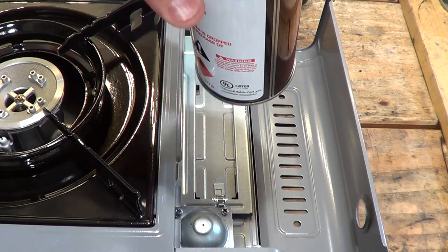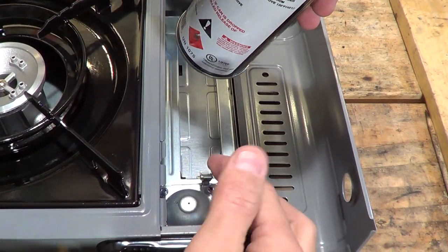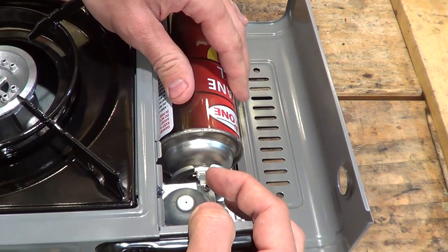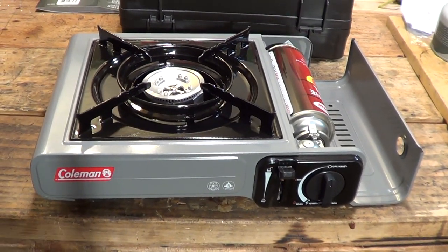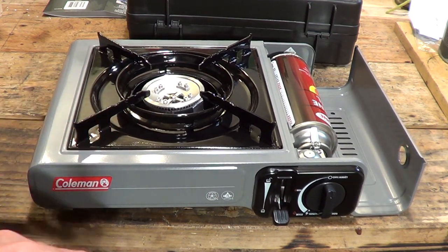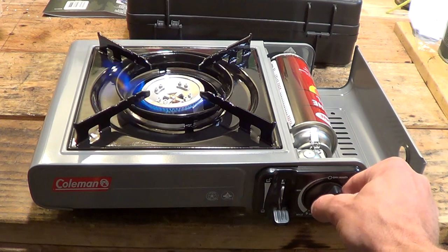To insert the fuel canister: first, make sure this lever is all the way up. Once you verify the lever is up, lift this little spring-loaded gate and just set the canister right down in there. Let that spring-loaded clip go into place. From there, push this lever down — make sure the valve is off first. When you push that lever down, you're essentially engaging the fuel canister to the stove. Then turn the dial counter-clockwise all the way to the max position. There's a piezo ignition — and boom, you have your flame.